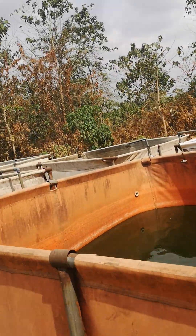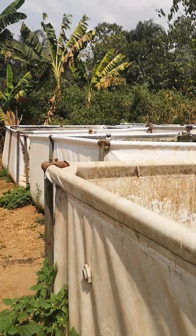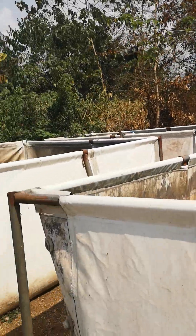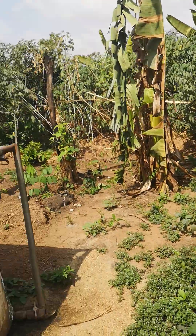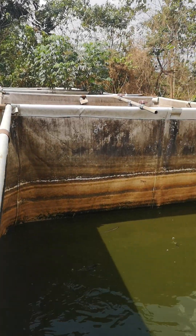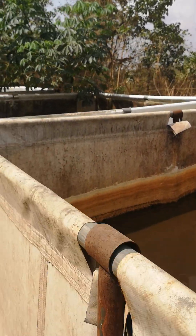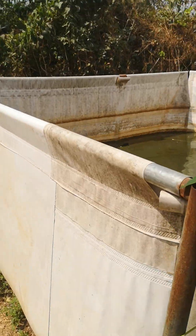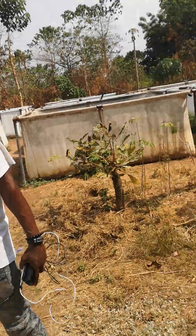We relocated the ponds to a new farm location where we had constant water. But in this area, during dry season, accessing water is very difficult. After several trials and drilling of several boreholes, it wasn't successful — we couldn't get any place where water would be constant. During dry season, the water stops totally; when you pump you don't see any water.